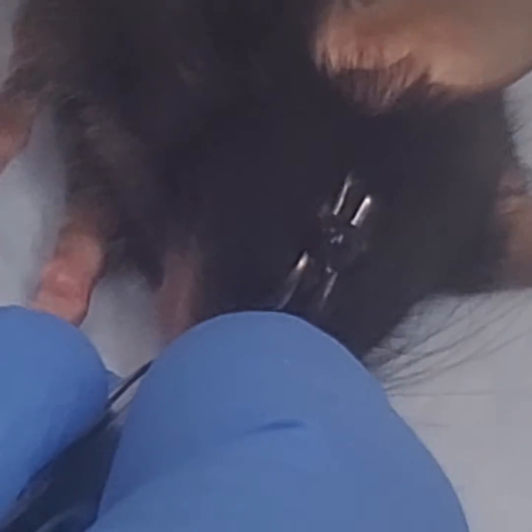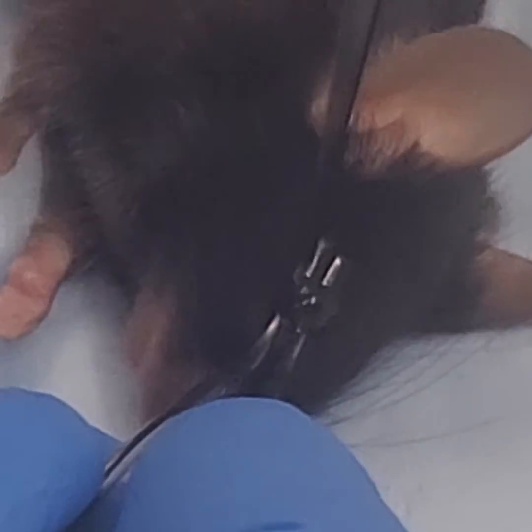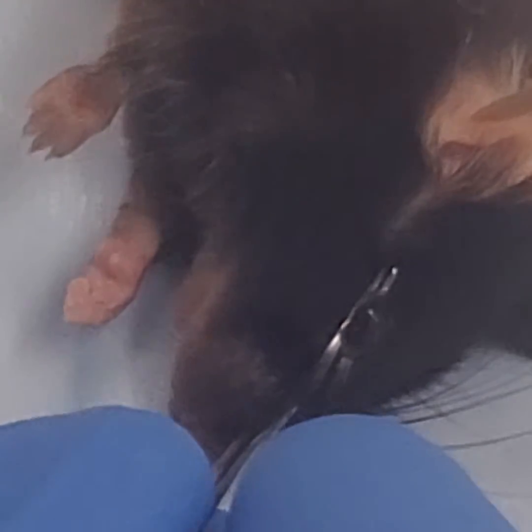So you just use a curved forcep. Press down and the globe pops up between the tines. Then you use a number 11 scalpel. Come in from the side. Penetrate the eye. Take the lens out.